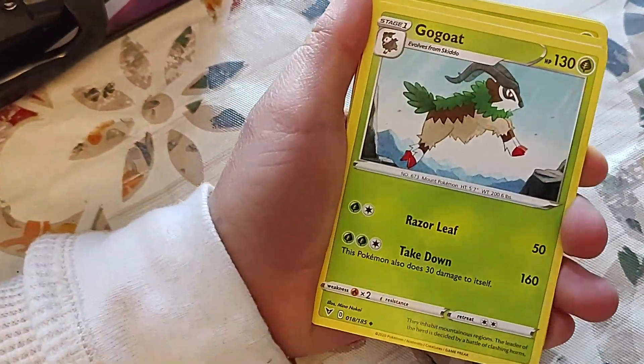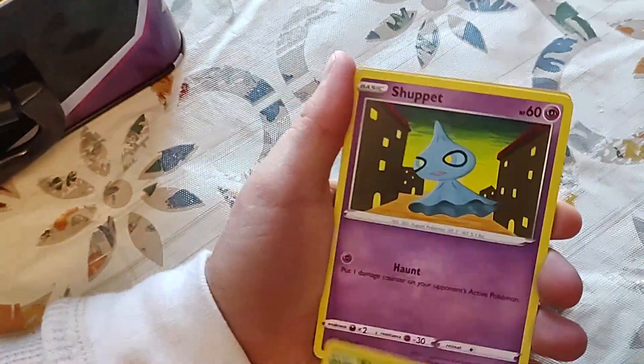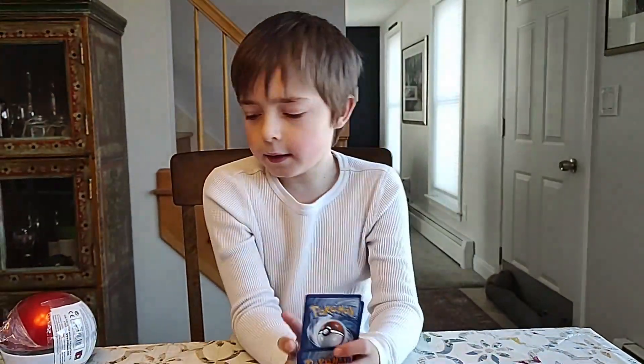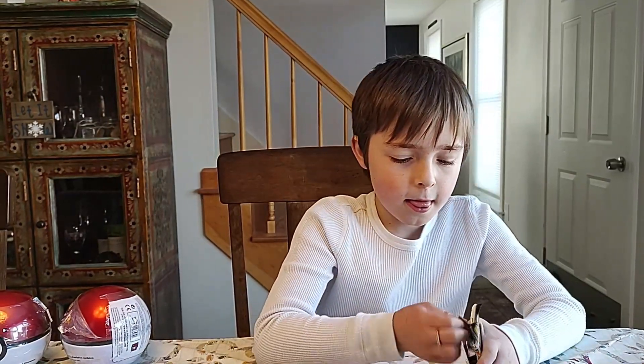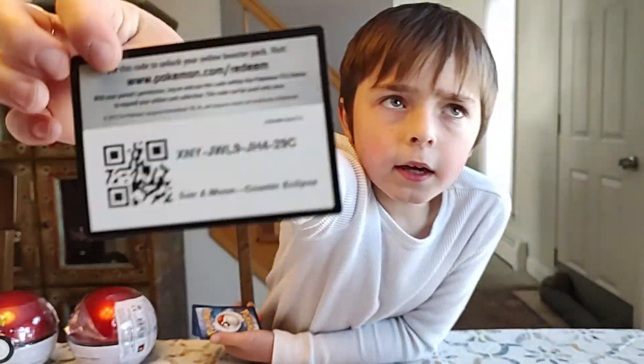I'd rather get it in the last one than every pack. Opening the Vivid Voltage pack: energy, Ferrothorn, Gogo, Kingdra, Exeggcute, Shiftry, Raichu Amazing Rare — cool! Two Amazing Rares in a row! Pokéball number one is already pretty formidable. Now opening the Cosmic Eclipse pack — we haven't been able to open this too often.